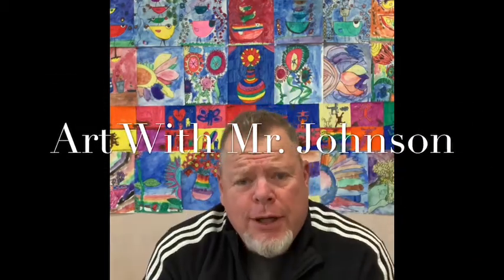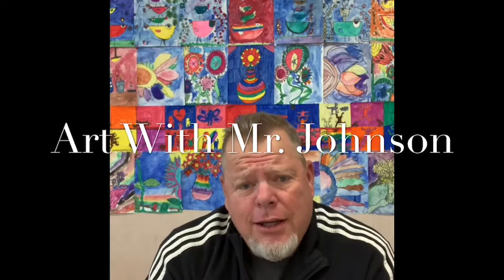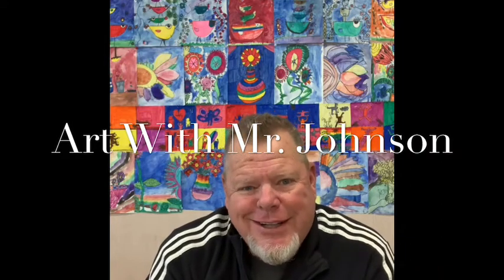Welcome back, good morning! Welcome to another exciting episode of Art with Mr. Johnson. I hope you've been having fun with our projects. Today we have another fun easy one for you. I've been driving around looking at the bay, seeing all the boats down there, and it got me thinking - how about we do an art project with boats? Today we are going to make a nice little sunset with a boat. So easy, so fun, looks so cool. You're gonna love it.